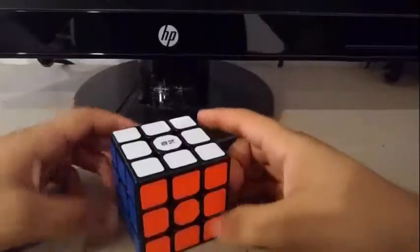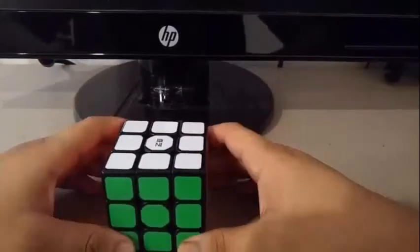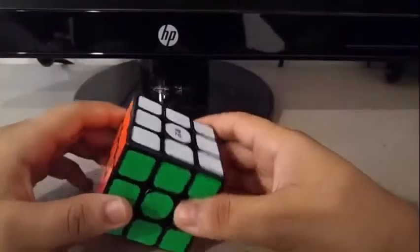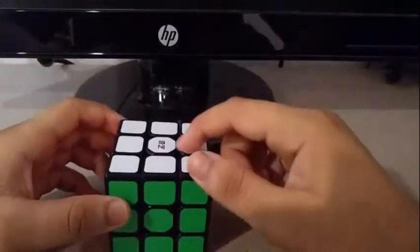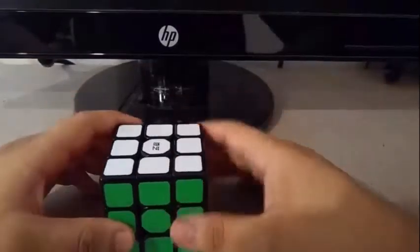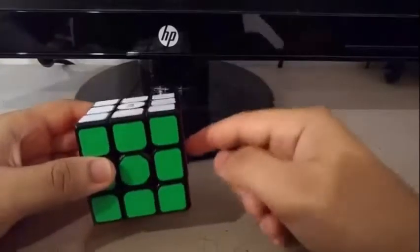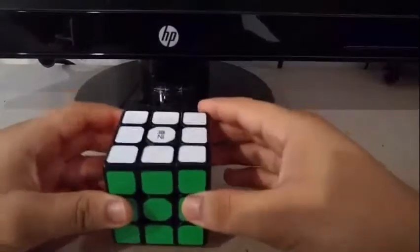This is the QiYi Sail W. The QiYi Sail W is a budget cube from QiYi that has been released in June 2019. This is said to be an upgraded version of the original QiYi Sail which was released back in 2015. Compared to all the new budget cubes, is this a really good budget cube? Let's find out in this video.